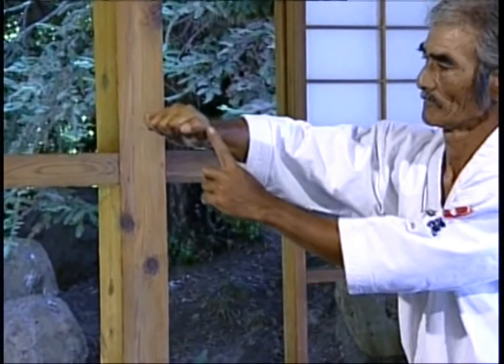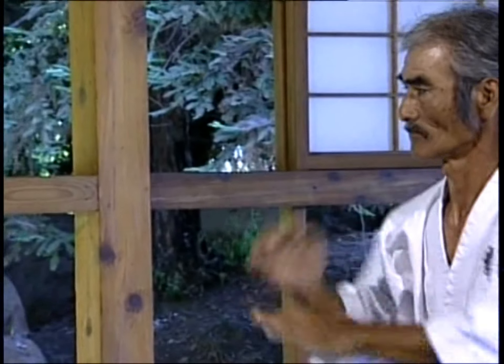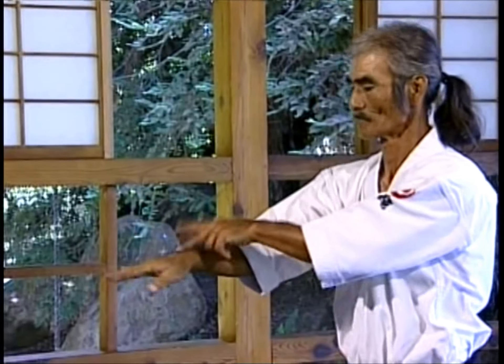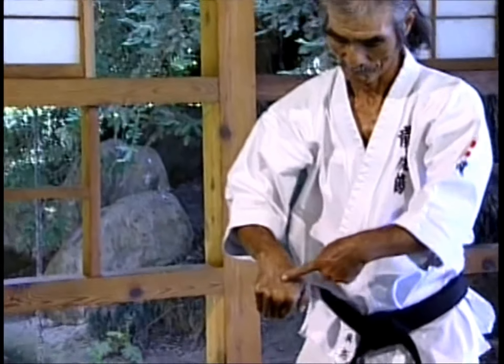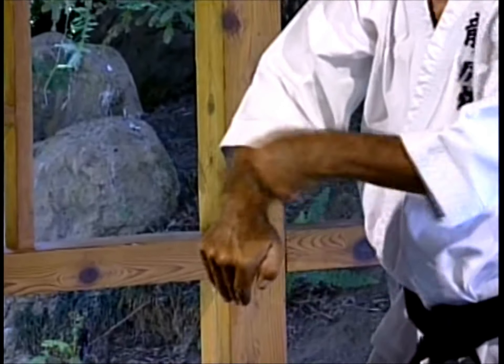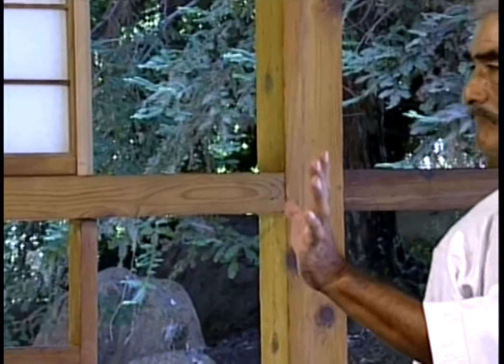The hands offer a variety of striking surfaces which are employed to attack and defend. Hardening these surfaces to make them effective weapons is a slow business that must be carried out with great care if injury is to be avoided. It is an accumulative process that cannot be hurried and that must be carried out under qualified supervision.